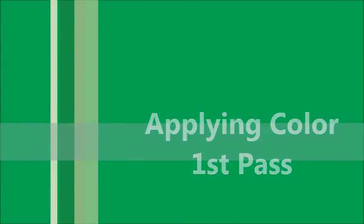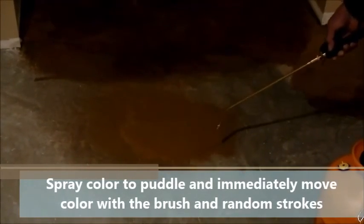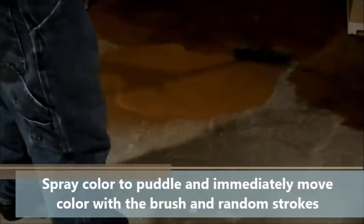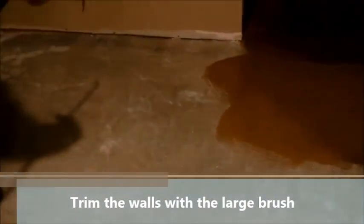Now we go ahead and put the first pass of color. Using the brush method, we basically create a large puddle away from the wall so we don't have to cover or overspray the walls, then we get our brush nice and wet and start brushing the floor in random movements so we don't leave any broom patterns. You can use any cup rag, microfiber mop, or whatever you want — but do not use a roller, as it leaves roller marks on the floor.